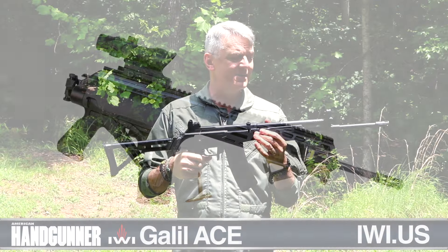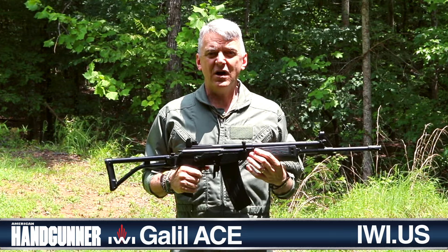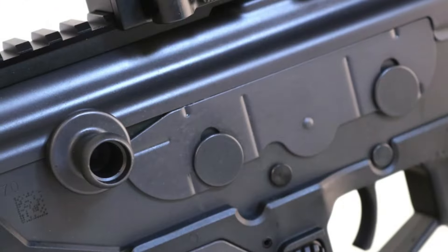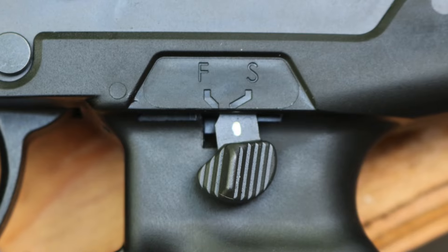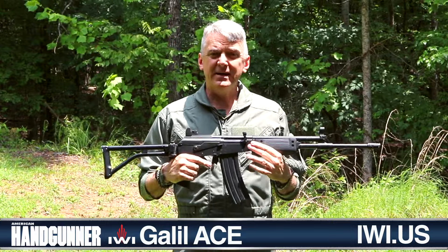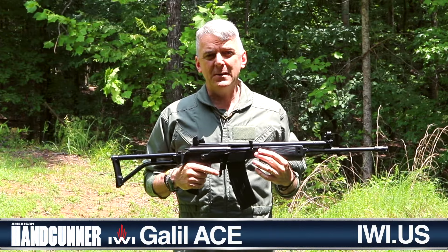Everything about this Galil was designed to be rugged and robust in the harsh combat environment of the Middle East, and it's a very practical weapon. It has the big branch-gate safety on the right, but it also has a thumb safety on the left. You can easily charge it with either the right hand or the left. In the versions of the Galil that have a bipod, it even has a built-in bottle opener. As I said, the Israelis are remarkably pragmatic with their weapons.